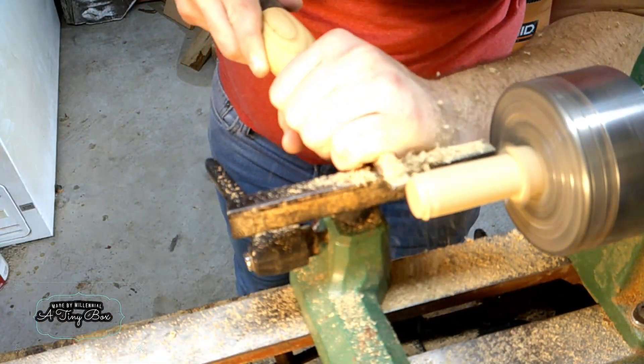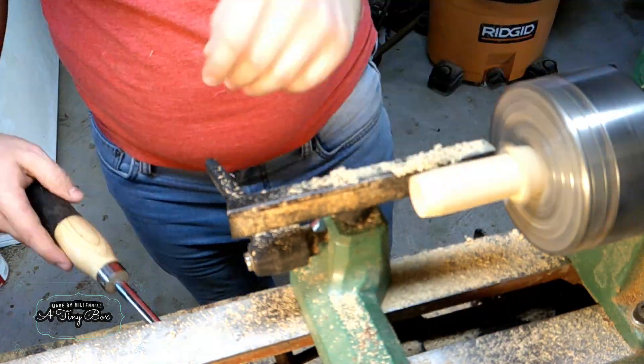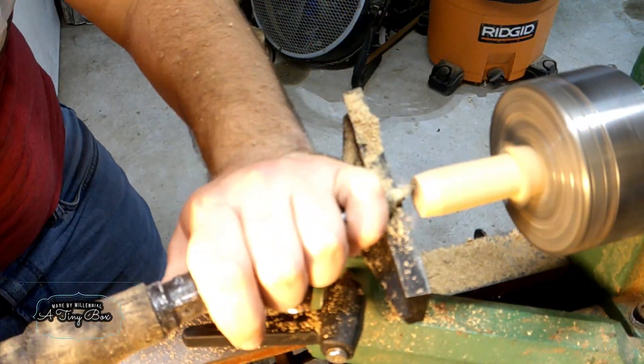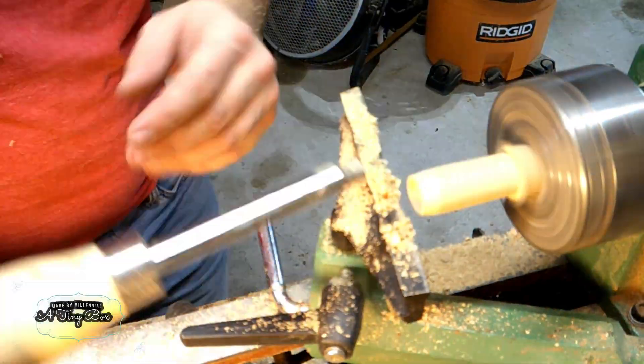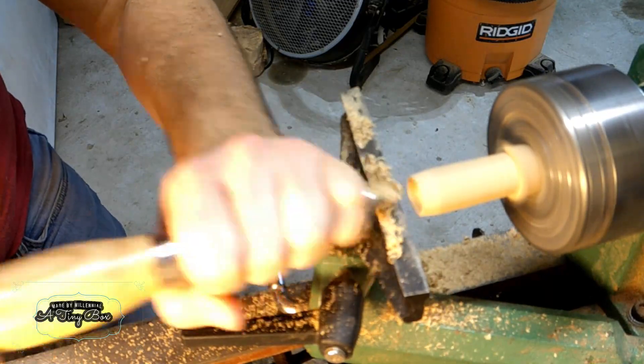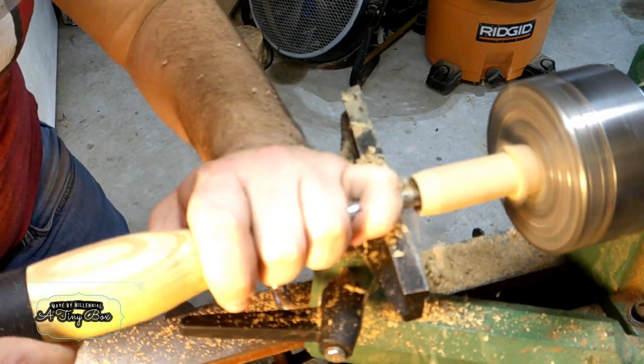Now this is a piece of blackjack oak that I've had lying around in my wood pile for a long time, and it is incredibly old and incredibly stable. So I feel very comfortable turning a very small box out of it.